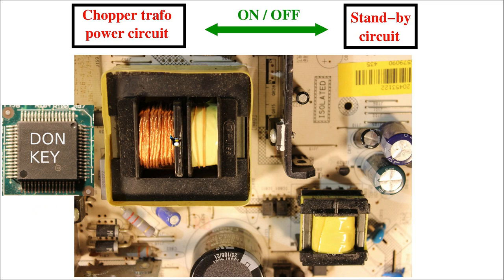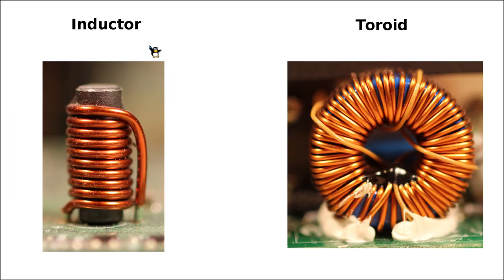Welcome back on the 4th episode of the SwitchMod Power Supply Repair Series as done by the Donkey. In the previous video we started discussing the properties and functionality of different types of inductors.